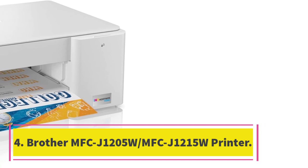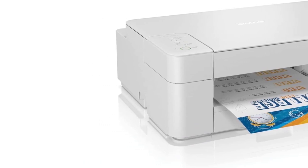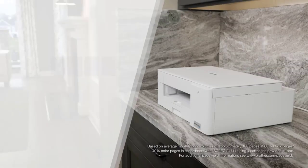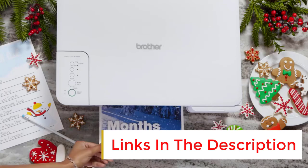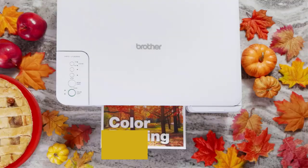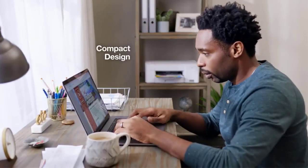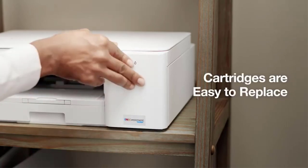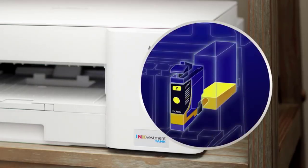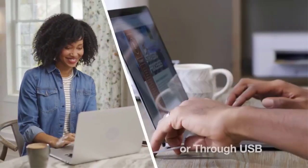Number 4: Brother MFC J1205W / MFC J1215W Printer. For the budget-conscious, we recommend the Brother MFC J1205W, also sold as the Brother MFC J1215W at Walmart. It's an inkjet all-in-one intended for people who don't print all that often and only need basic features. It feels sturdily built, prints decent-looking photos, and yields around 1,100 black and 700 color pages. Since it's a budget model, it lacks features like an automatic document feeder and Ethernet connectivity. This printer doesn't print very fast at 9 black or 6 color pages per minute, so you must be patient when printing long documents.